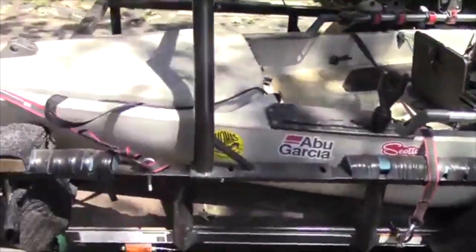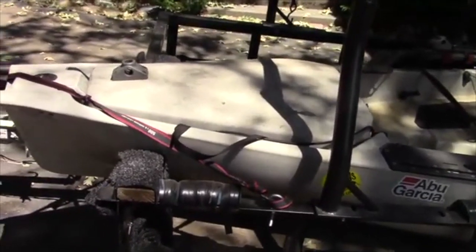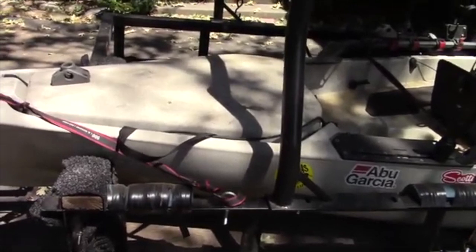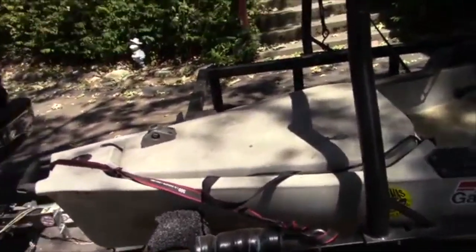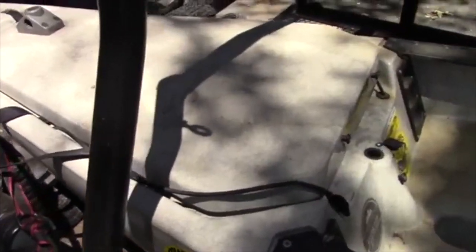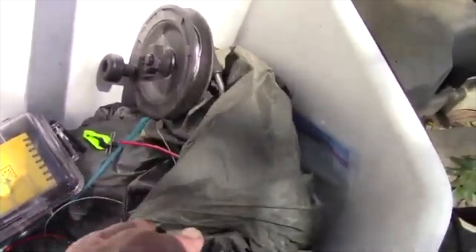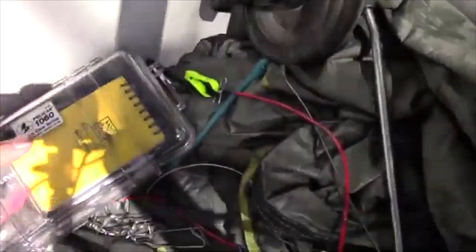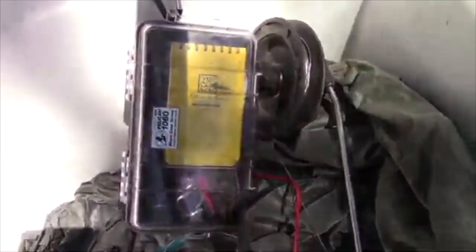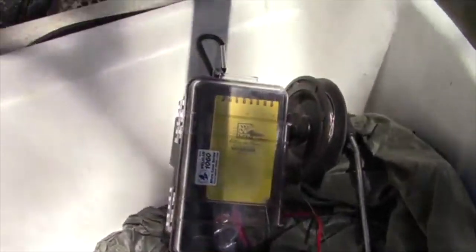We'll start up at the nose. One of the reasons I chose the Pro Angler 14 over the 12 — two reasons: the 14 has more storage and more room, and I like to take my dog Lucy along. She's got the run of the back deck, but we'll get back there in a second. Up front we have this large storage hatch. I don't have much in here today — some basic summer stuff. I've got my little portable downrigger in there and a tarp for when I go to shore with the dog. And this is important — everybody should have this in their kayak — that is a tool kit. I've got screwdriver, pliers, wire cutters, stuff like that.